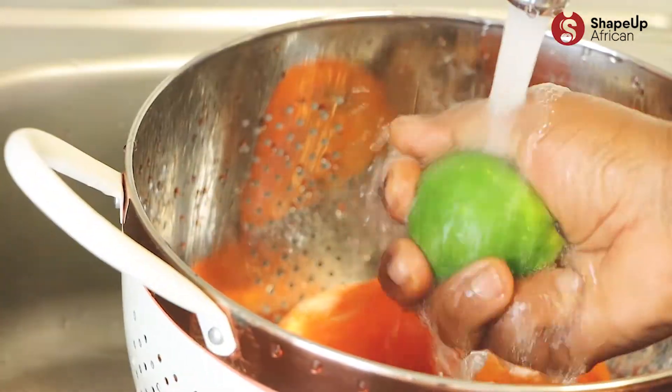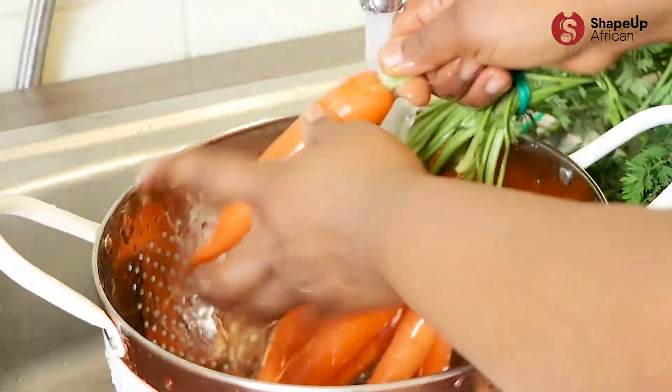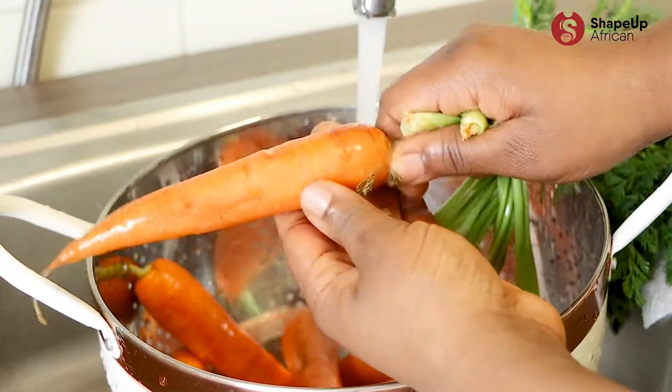wash some tangerines, a lime, a small piece of ginger, and some carrots. The exact quantities will be listed in the comments area below, so check that out.